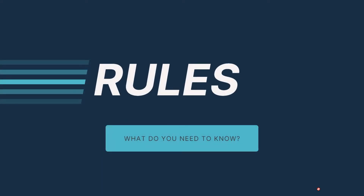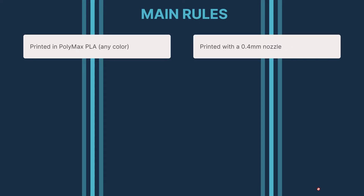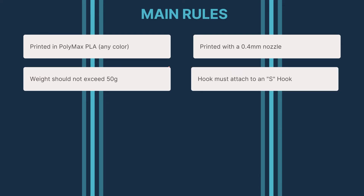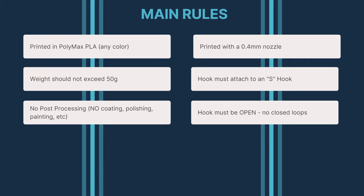According to the rules, your hook has to be printed in Polymax PLA. You have to 3D print your design with a 0.4 millimeter nozzle only, and the weight should not exceed 50 grams. The hook must be able to attach to their specific S-hook ring. There is no post-processing allowed — no coating, no polishing, no painting, no baking, nothing. The hook must be open and cannot contain any complete holes. Look at this example.